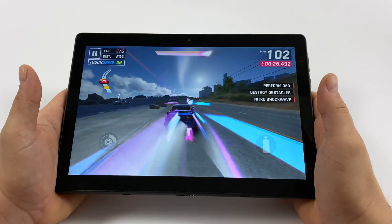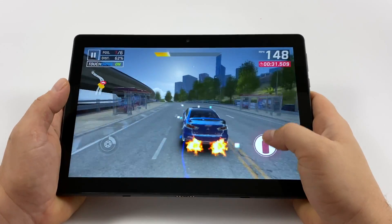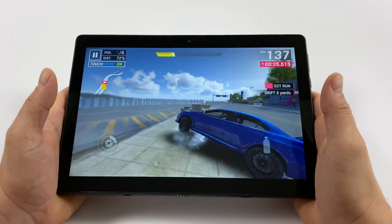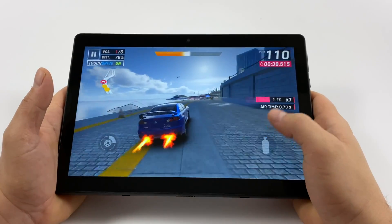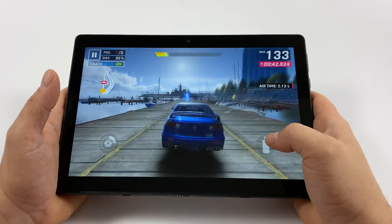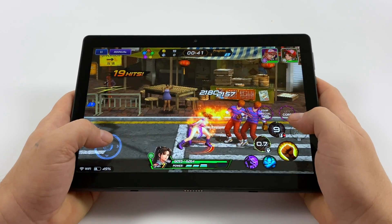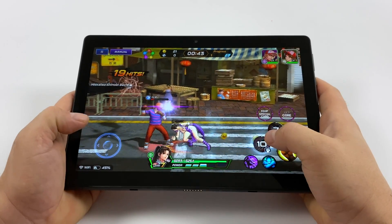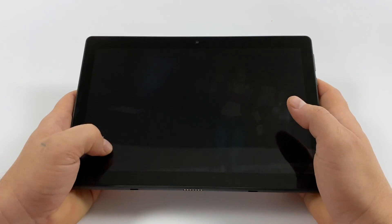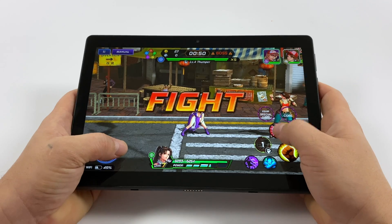Next up, Asphalt 9, and to my surprise it actually performs quite well. A lot of these lower-end tablets that I test have a bunch of stutters, but this one seems pretty smooth. Here we have King of Fighters All-Star, and performance here isn't great — it's kind of playable but I do notice some stutters. I have the rendering resolution set to the lowest and graphic settings set to low, but I have noticed a lot of slowdowns and stutters with this game.